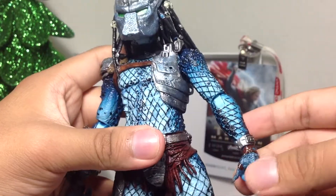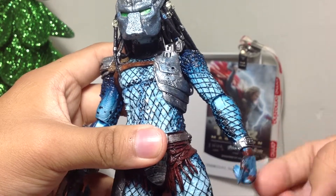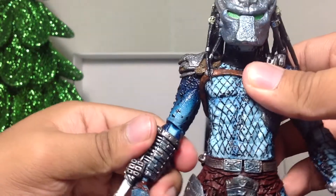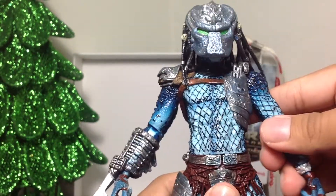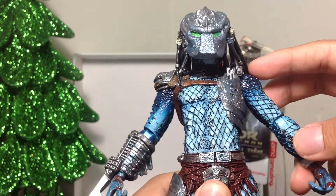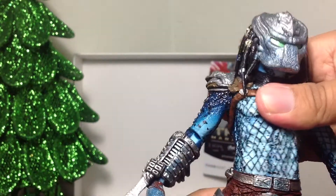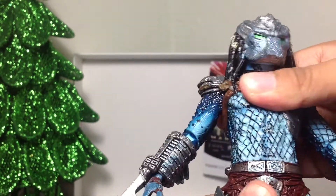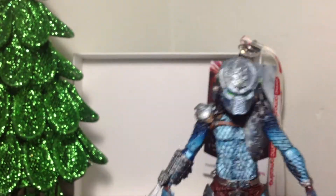So aside from the hand wiggling around — it's not supposed to do that — and the glued blades, I really do enjoy this figure and I would recommend it to whoever is a Predator fan and a big fan of the NECA figures, the Kenner figures from the 1990s, because these are indeed an homage to those previous figures. The waist goes around 360 as well, it's kind of a little tight, but what are you going to do?